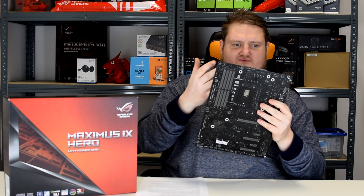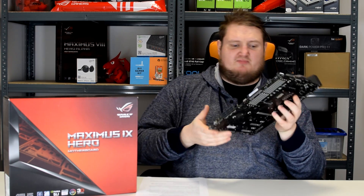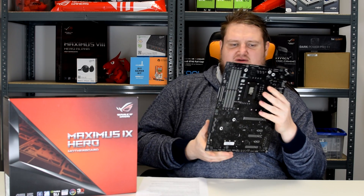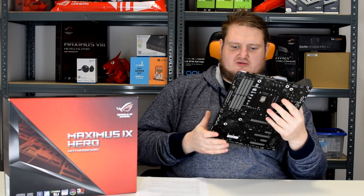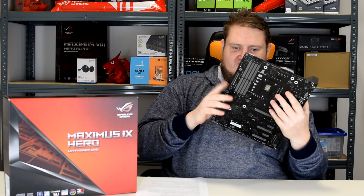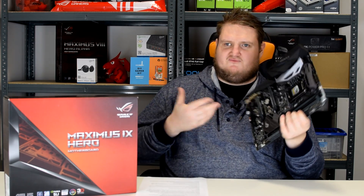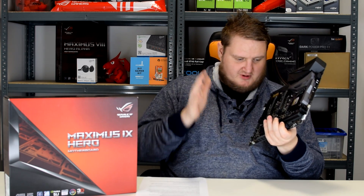There's a water cooling zone where you can plug your pump directly in and control it from the BIOS. There are plenty of fan headers all around the outside of the board. There's also a USB 3.1 front panel header, and a lot of the new top-end cases come with a front panel 3.1 — this board supports it.